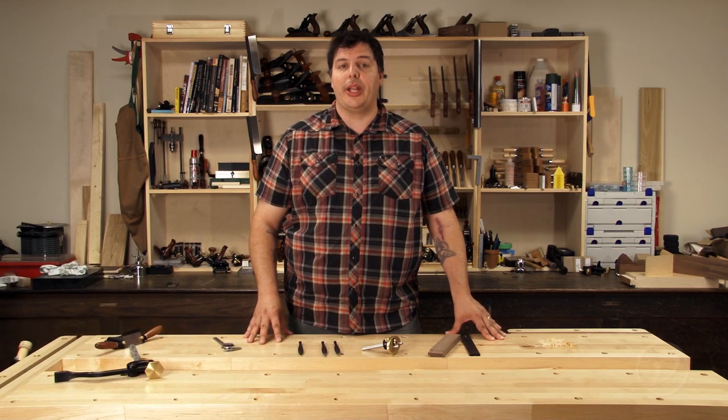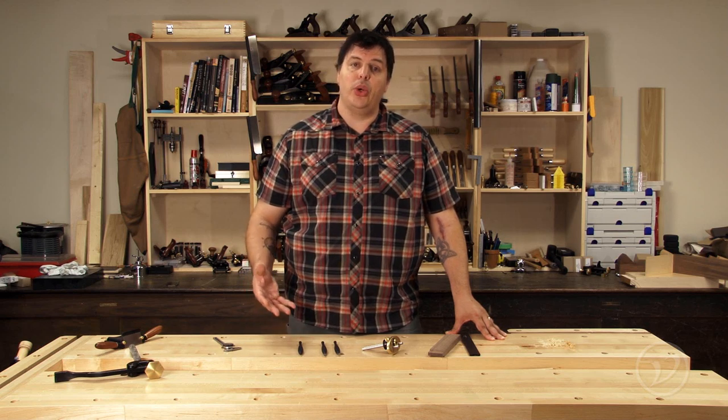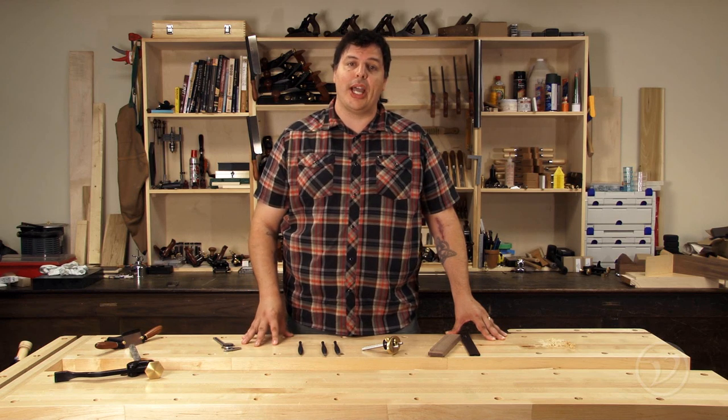Hi, I'm Vic Teslin. Adding inlaid elements to your woodworking is a great way to bring your work to the next level. Veritas has just released a new inlay kit, so let's take a closer look at it and see how you could use it in your shop.